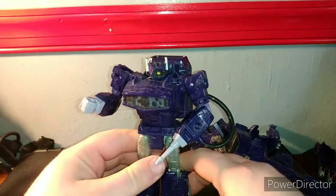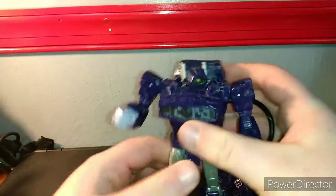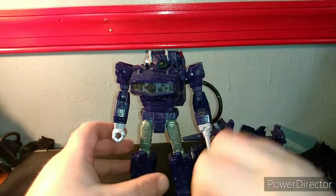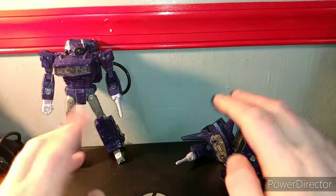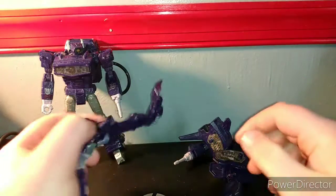After you have all of that removed, here is Shockwave in his traditional robot form, and I have to say, when he's in this mode he definitely looks the best.